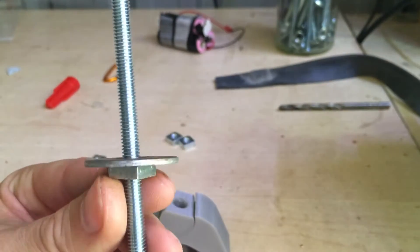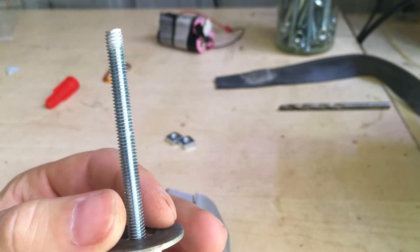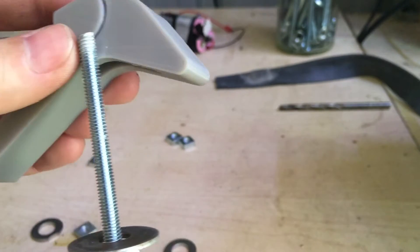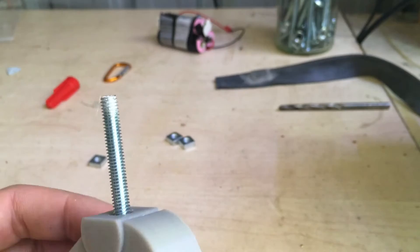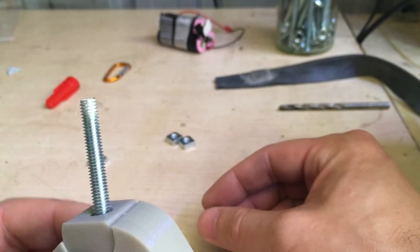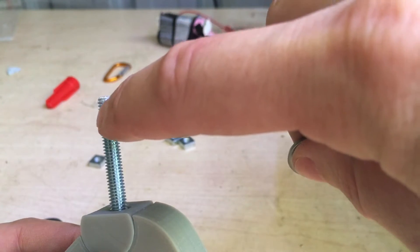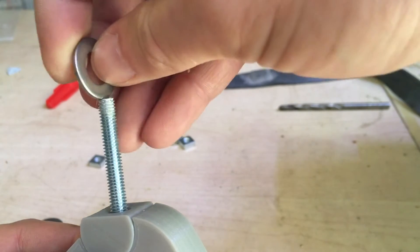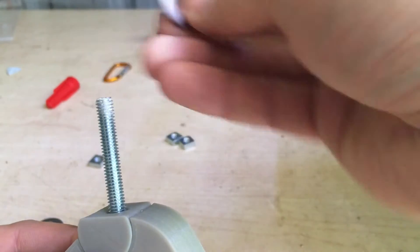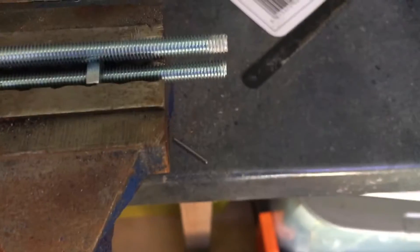On the underside of the table I'm going to have a nut, then on top of that a washer which will ride on the underside of the table. Then I'll thread the hold-down clamp on and put a washer on top so it doesn't wear the plastic out too quickly. To actually tighten the whole thing down, I'm going to slit the threaded rod with a hacksaw, push a washer in, and then weld or solder it to the threaded rod.